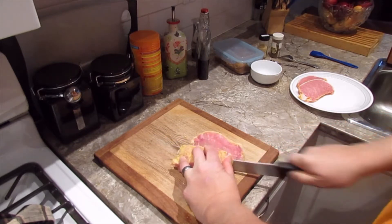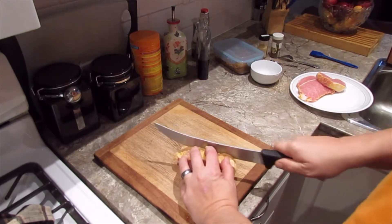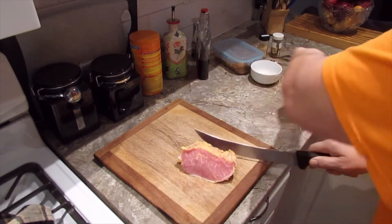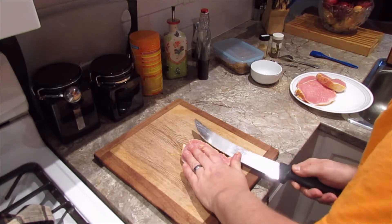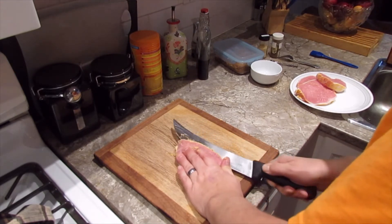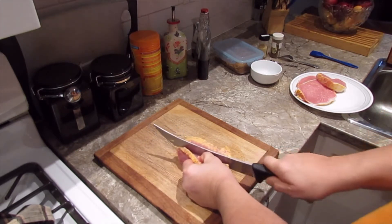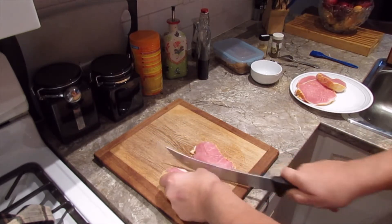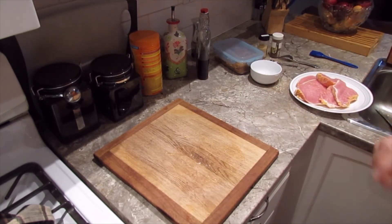Now this is already cured ham, so it's not like it's got to be cooked like a big piece of meat that's raw. I don't think you can eat it like this, but it certainly is not going to take long on the barbecue. When I poach it, it usually takes about 15 or 20 minutes in boiling water to get it up to where you can eat it. Okay, I'm going to wash my hands and be back.